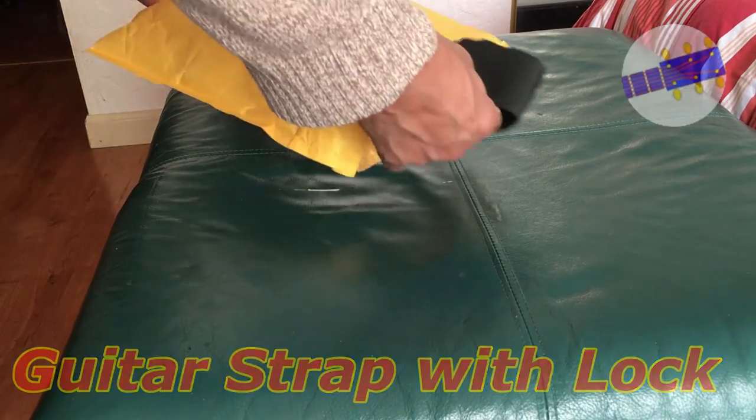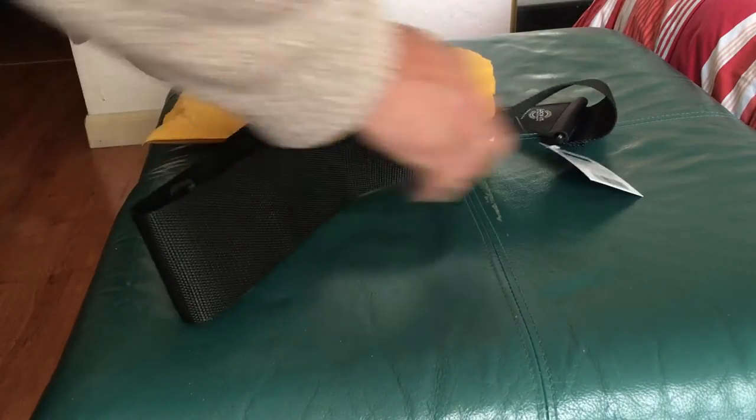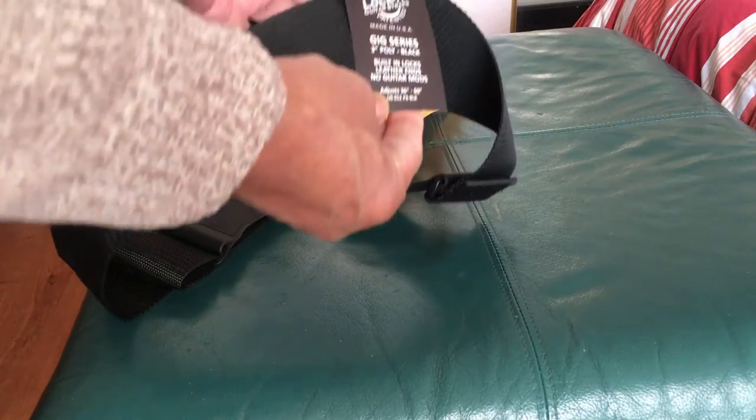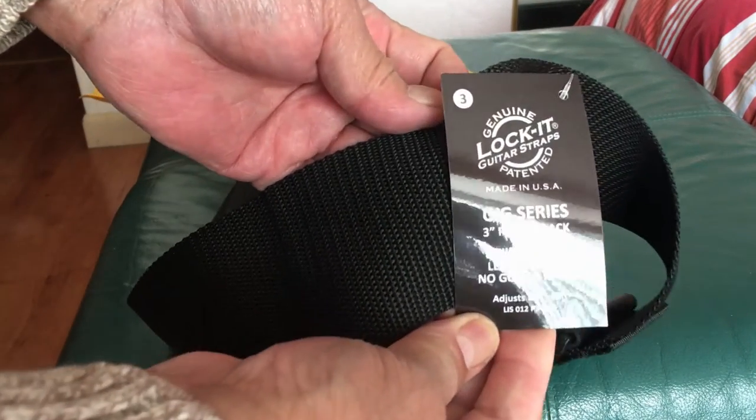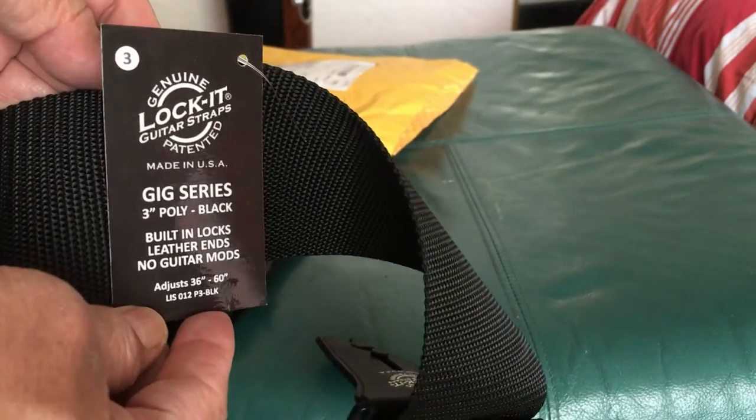Well, well, well, well. Look what we have here. This is a strap with a lock built into it that I just recently purchased, as I am having a problem with my existing guitar strap locking device. I purchased this one from Amazon and it was made by Lock It Strap.